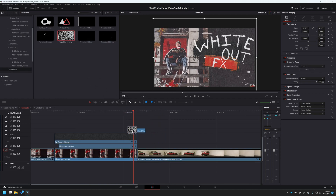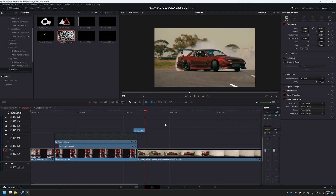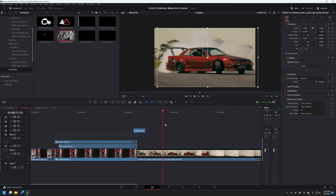Let's drag a transition in between these two clips and transition to the cool car footage here. I'm going to decorate this exactly like we just did with the first footage, but I'm going to use a mask and invert some of the colors — I'll show you how to do that.